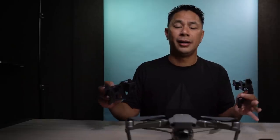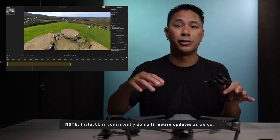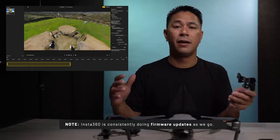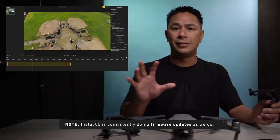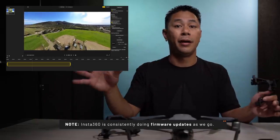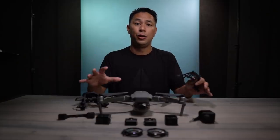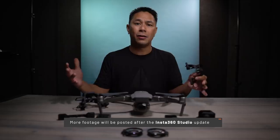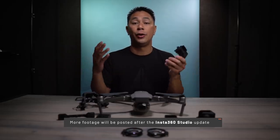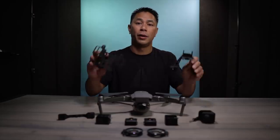As far as the post production and some of the editing goes, the software right now currently doesn't support the aerial version of it. They are going to be coming out with that very soon. I was able to bring it into the older version of Studio just to see exactly how it's stitched and how it works. It does work to an extent, but they told me there's going to be a new aerial portion of the software, so once that comes out I'll definitely do a lot more editing and show you guys a lot more footage from the Mavic 2 and the Insta360 ONE R aerial kit.